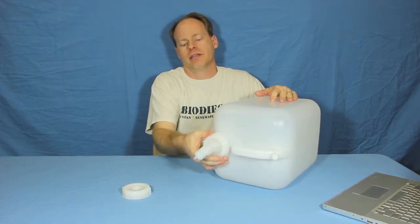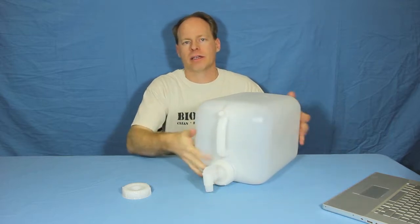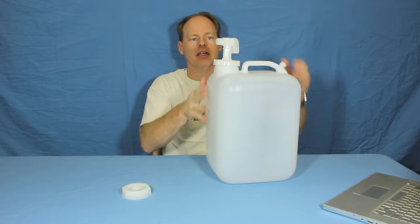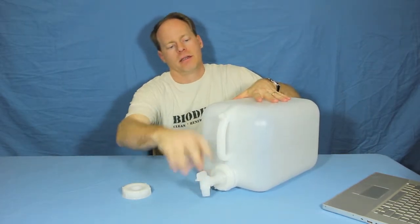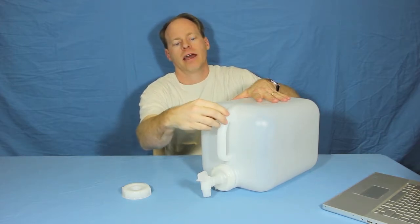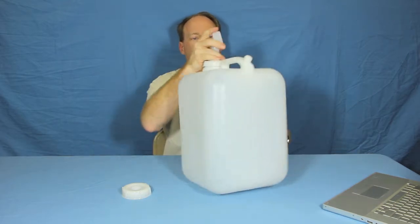So if you get methanol or sulfuric acid, or something that's kind of dangerous and you don't want to leave it in a bottle or a 55 gallon drum, just put it in one of these and you've got a really easy way to dispense. Also, they come with a vent — you drill the vent hole in, and these vents seal right back up so you can seal your product.